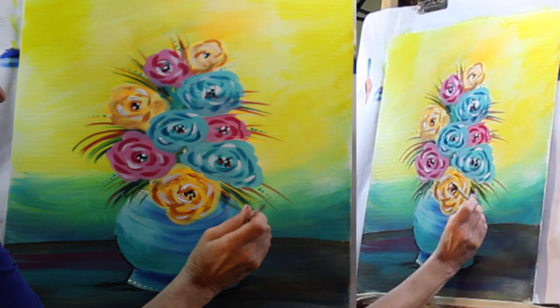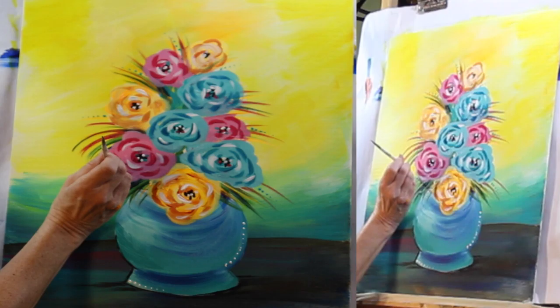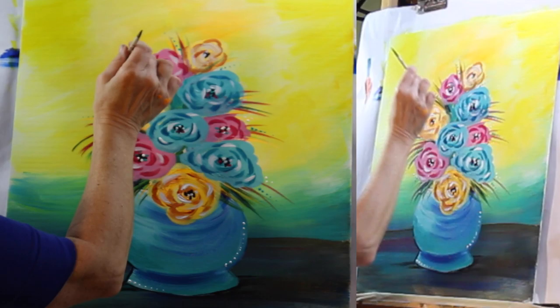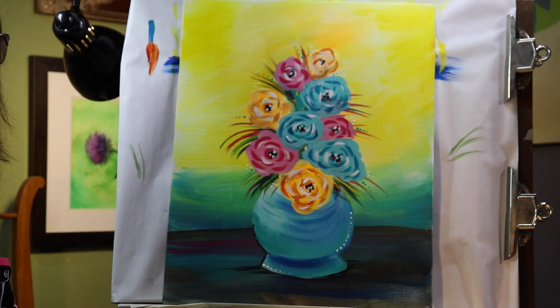I just wipe that off and I want to do another color. On the base I can dip in my white and start over here. If you want bigger dots, pick a bigger brush — this is the smallest one and I have the most control over it. Then I'm going to just do like three dots with the white in different places. Do whatever you want to do — again, make it your own painting.